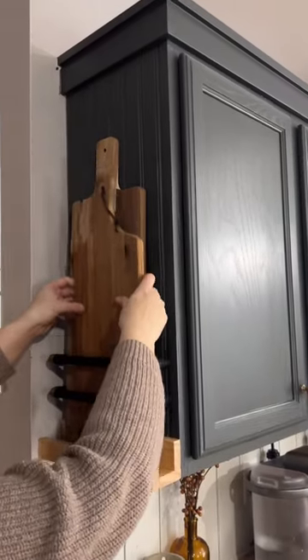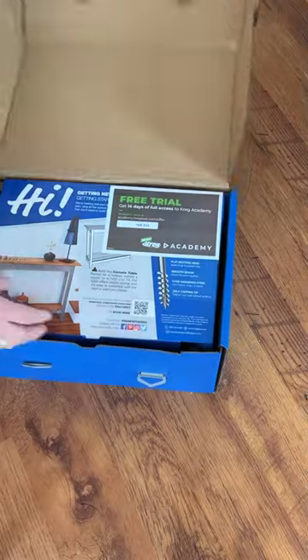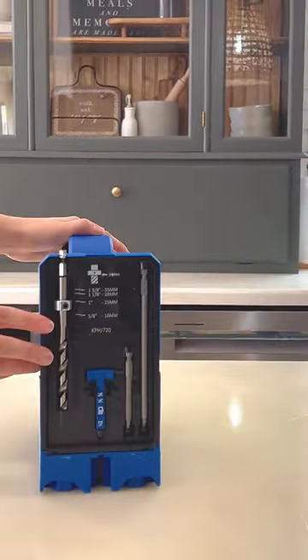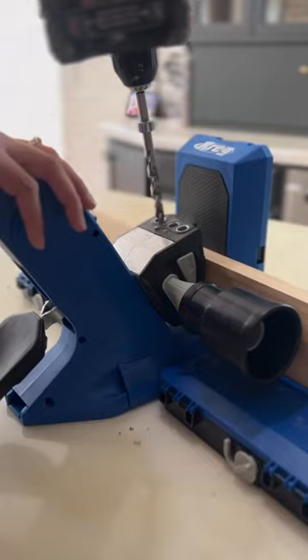Do you remember this hack? If you liked that one, you're definitely going to want to see what I do today. Let's talk about my new pocket hole jig — this thing is amazing. It comes with everything you need to easily make pocket holes for any woodworking project. Pocket holes are a game changer even if you're new to woodworking. It's the fastest, easiest way to join two pieces of wood. It truly is my secret weapon.